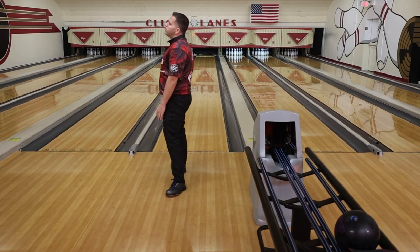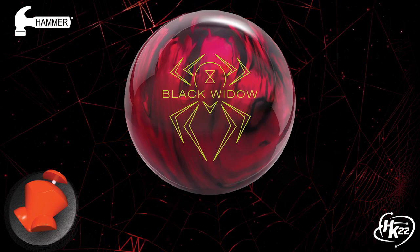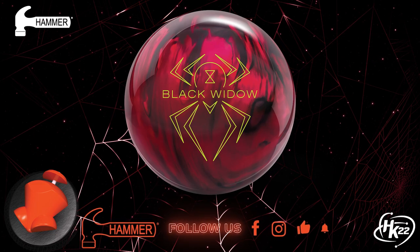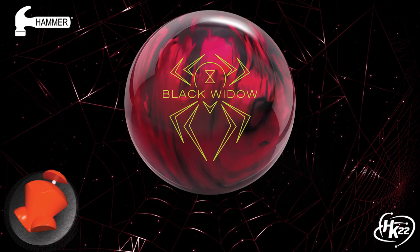Be sure to talk to your local pro shop about where the Black Widow 2.0 Hybrid will fit in your bag, along with other Hammer products. If you enjoyed the video, give it a like and be sure to subscribe to the channel for all the latest information on Hammer. Nothing hits like a Hammer.